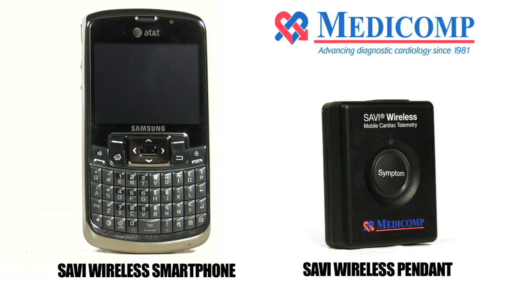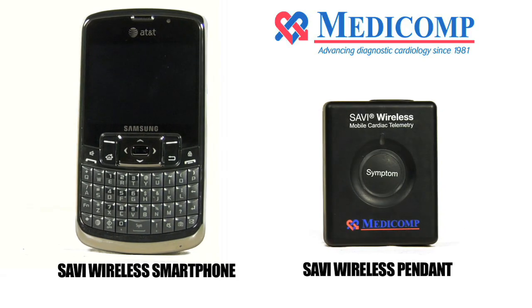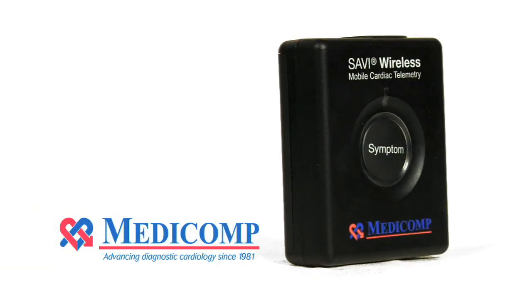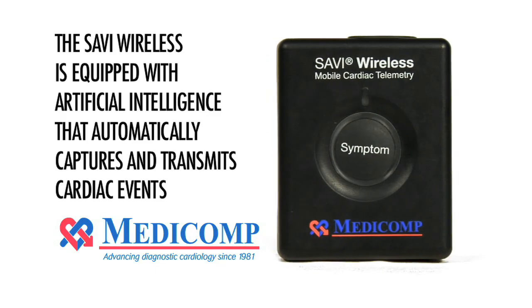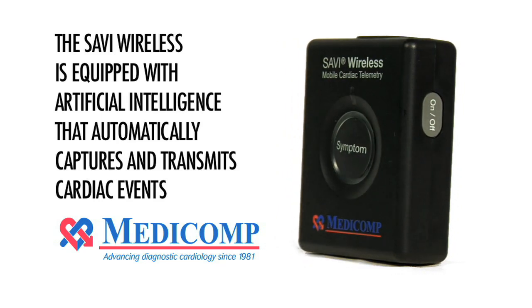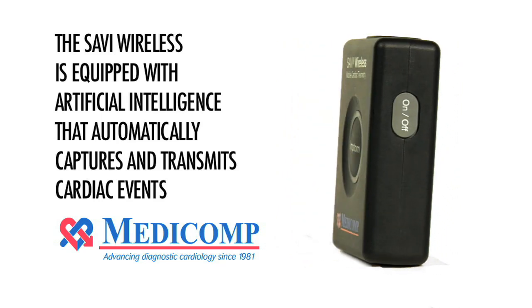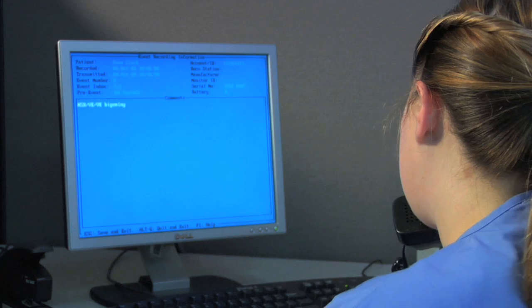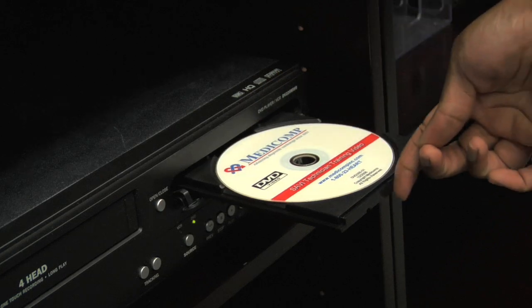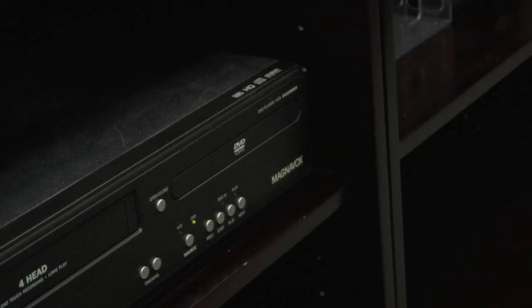Your doctor has prescribed the Savvy Wireless monitoring procedure and entrusted Medicom to help identify any possible cardiac arrhythmias. The Savvy Wireless monitor you'll be using during the next 30 days is equipped with artificial intelligence that can automatically capture and transmit cardiac events via the cellular network to Medicom's Cardiac Monitoring Center. This video provides all the information you need for proper use and handling of the monitor during your testing period.